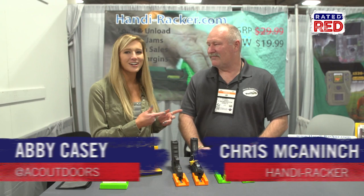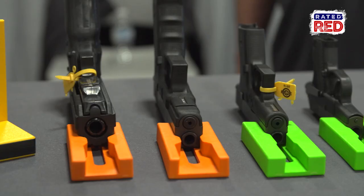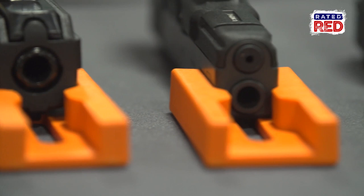Hey guys, we're at the 2017 SHOT Show and we're walking through here and ran into Chris, who's with Candy Racker, and we want to talk about your product.